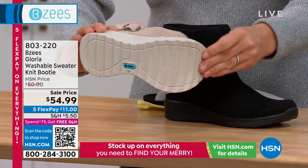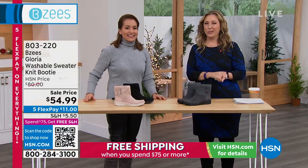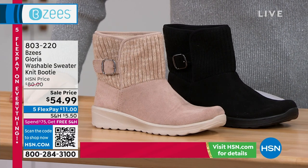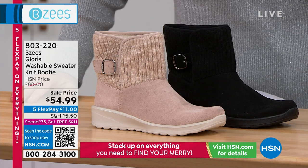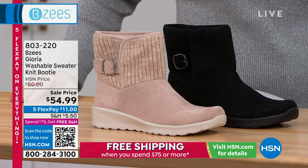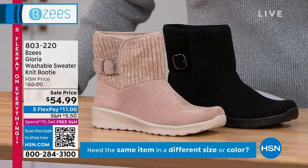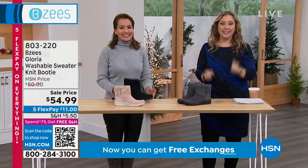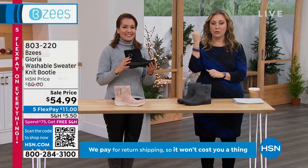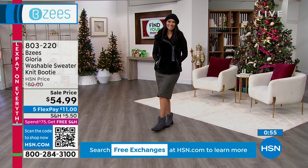We do offer free exchanges. I know shopping on television for shoes, you may say, that's really cute, but when's the last time I bought a new pair? Can't remember what size, but I do remember they were a little tight. Should I go up a half size? Do your best guess — we'll send it to you. If it's not right, we will exchange it for free, for absolutely zero. You can exchange for a different color or a different size — free exchanges. Give us a call and we'll have the new shoe on its way to you before you even return the first one.